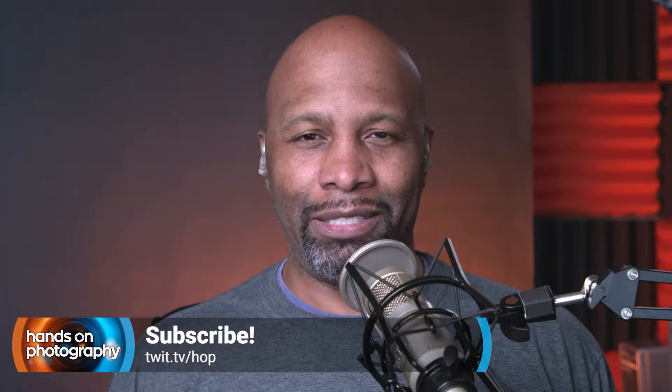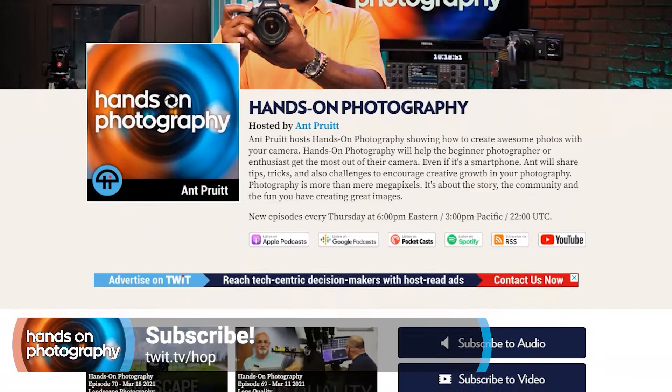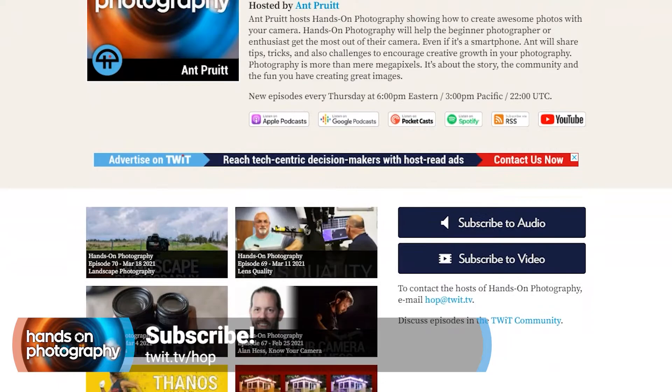Hey, what's going on everybody? I am Ant Pruitt and this is Hands-On Photography here on TWIT TV. I hope y'all are doing well. I'm unbelievable as always. Today I have another guest for the show and he's just going to drop some outstanding, great photographic knowledge on y'all today. But before we get to that, if this is your first time joining the show, welcome to you and thank you for popping in. Go ahead and hit subscribe in whatever podcast application you're enjoying this on. We're available on Spotify, our YouTube channel, Apple Podcasts, and all these different podcast platforms. You can find all subscription options at twit.tv/hop — that's twit.tv/HOP for Hands-On Photography.